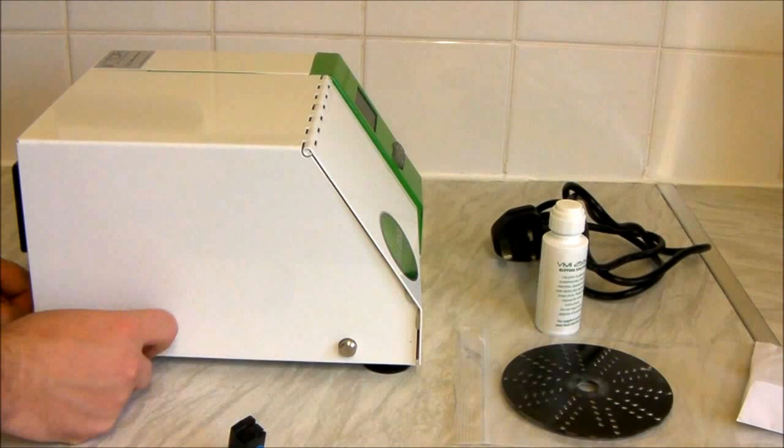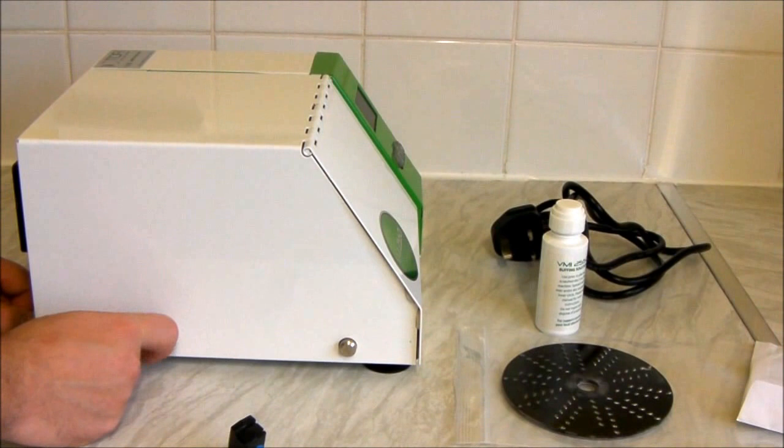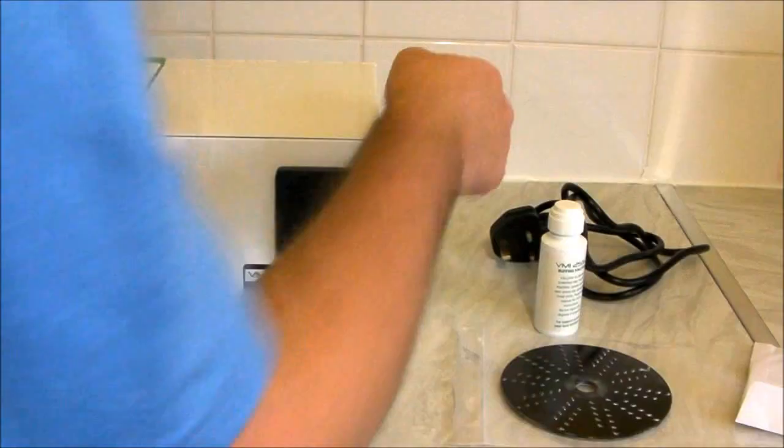These are literally unscrewed — they're spring loaded, so once you've unscrewed it fully, you can't take it out and lose it. It will stay there, so we'll do that in a second.